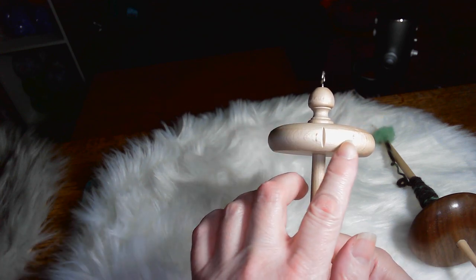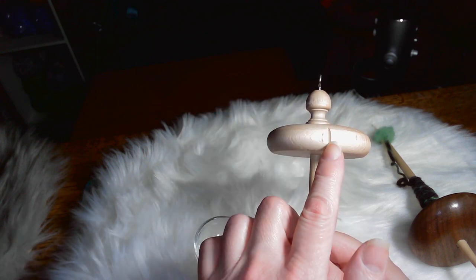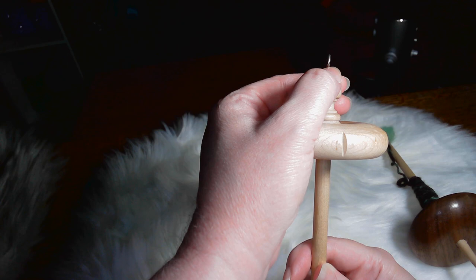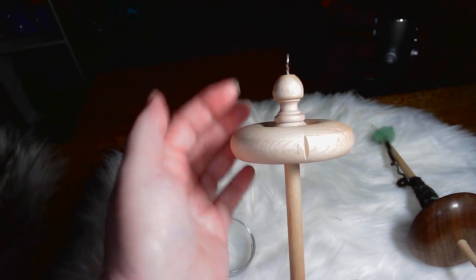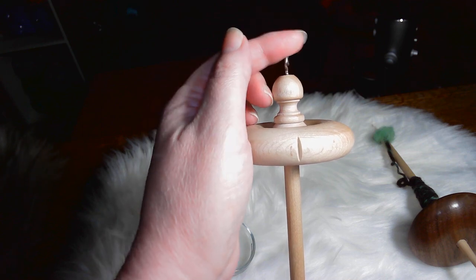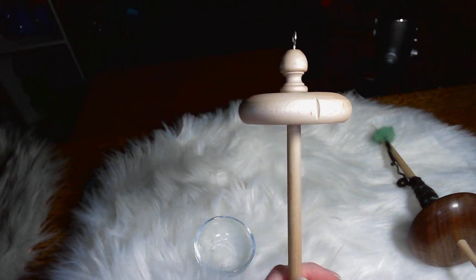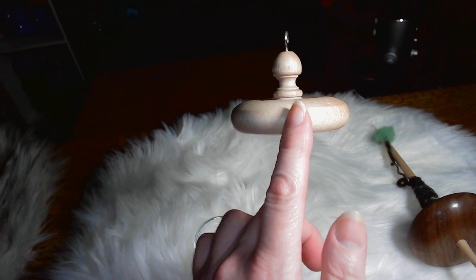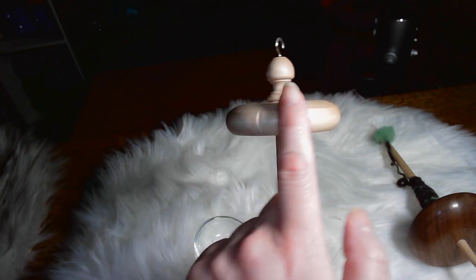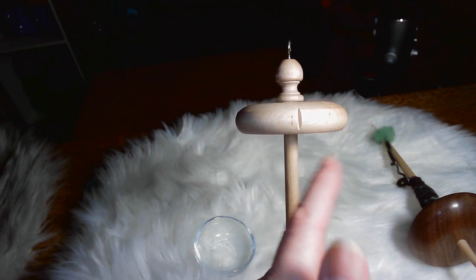Most top whorl spindles — not all, but most — have a notch, and that notch is usually lined up with the back side of the hook, which works really well when you're wrapping your yarn on. I suggest you wrap your yarn twice so that it's not falling out; it helps lock it in while you're spinning. This notch is pretty important for a beginner so your yarn won't be sliding around your whorl. If you buy one that doesn't have that notch, you can easily put one in with a knife or something.